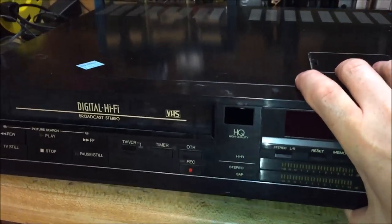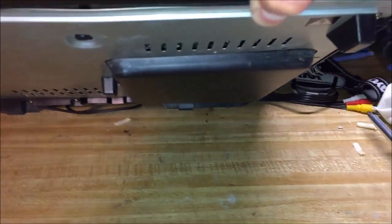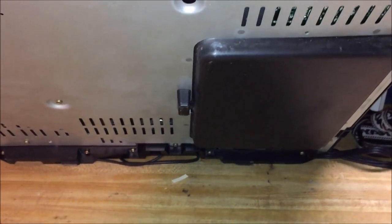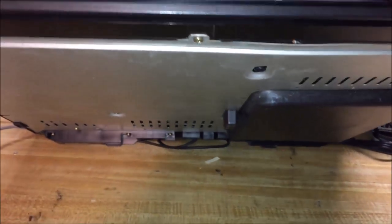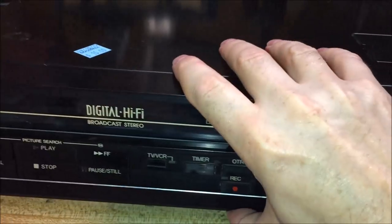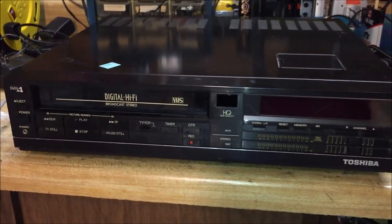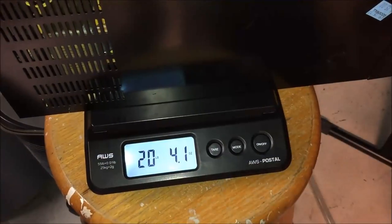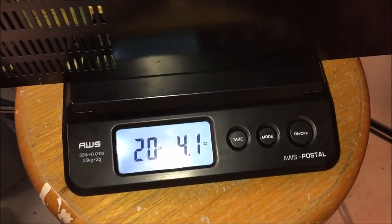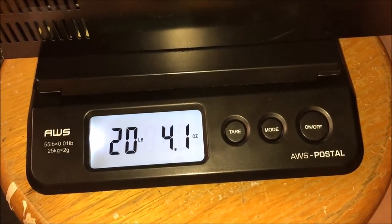If you look on the underside of this VCR, there is a protrusion from the bottom — a black area that you can see right there. Why in the world would this VCR have something protruding out of the bottom of it? We'll get to the bottom of that shortly. But first, let's go ahead and put the VCR on the scale because I want you to see just how much this beast weighs. This VCR weighs in at exactly 20 pounds, 4.1 ounces — so this is not a lightweight VCR.